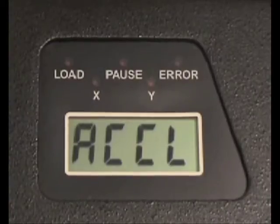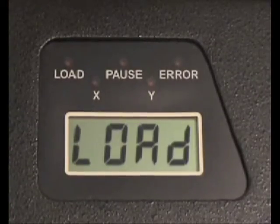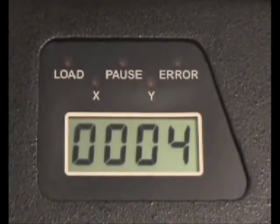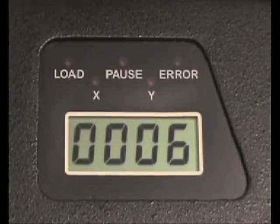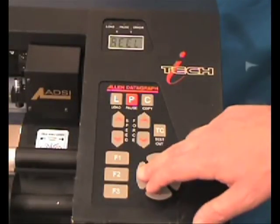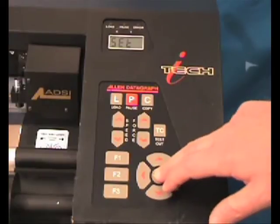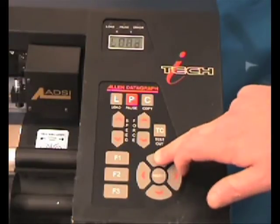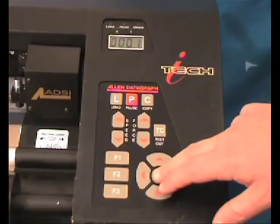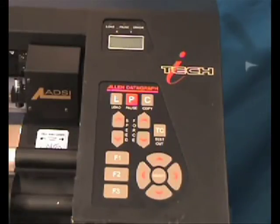The factory default speed and force settings can be changed and saved for easy recall. Six different sets of parameters can be saved into the machine. To save your settings, simply press the select key and press the left arrow until you find the set menu, press select again, press the up arrow and select save. The number one will appear as it represents your first set of saved parameters and is your power-up setting. Press select again and the settings will be saved to the cutter.